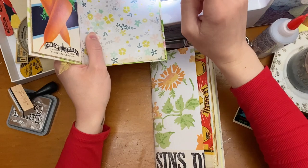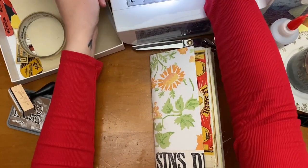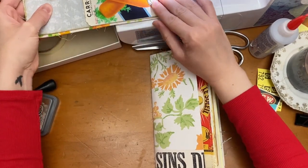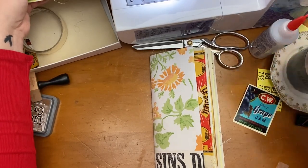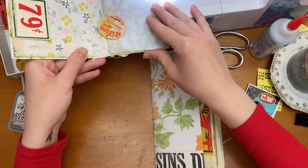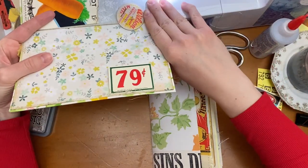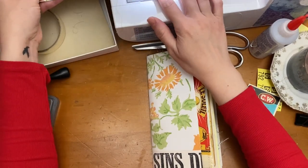Now I'm going to stitch around the outside of the journal cover. I'm just running a straight stitch — you can do a zigzag or whatever stitch pattern you want, but I typically only use straight stitch. I'm going to straight stitch all the way around the journal cover, and then that will be totally done until we're ready to stitch the signature in.